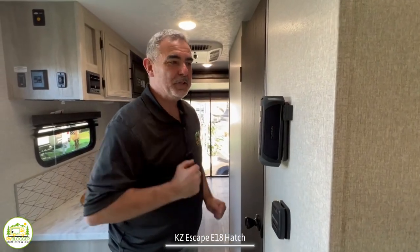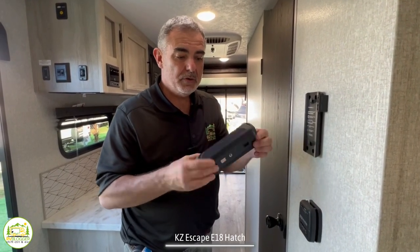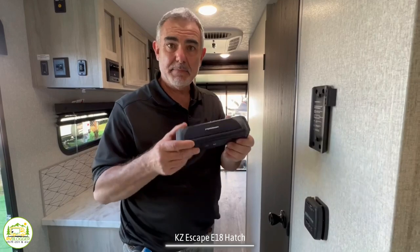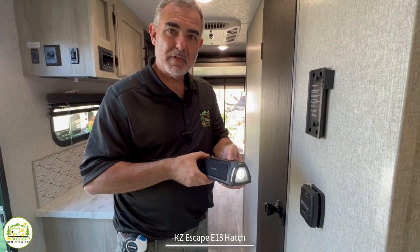One more really neat feature in the living area is this Furion Bluetooth speaker. You can pull it out, take it outside, match it up to your phone's Bluetooth, play your music, and it also doubles as a flashlight.